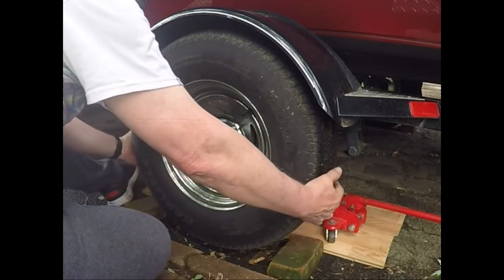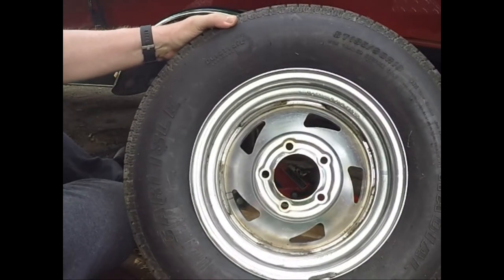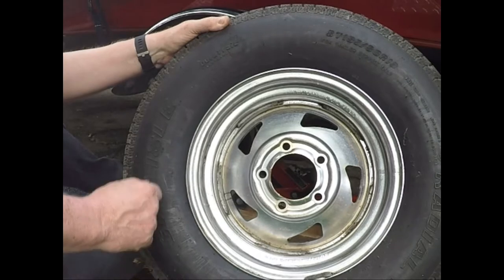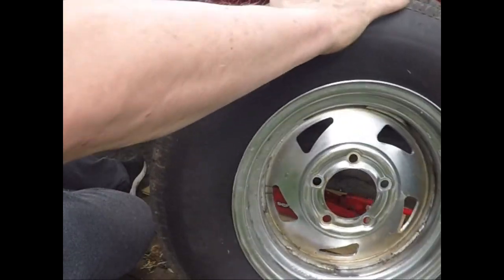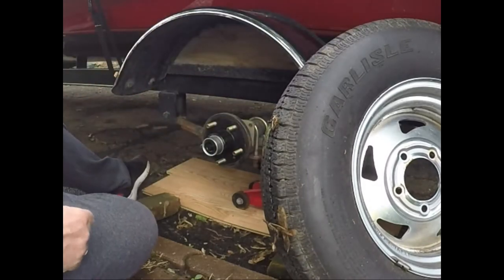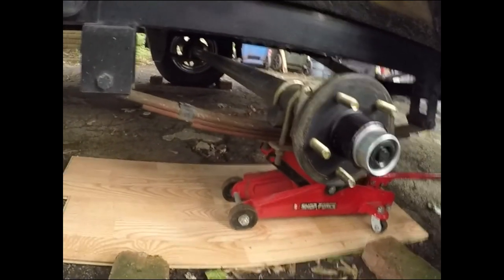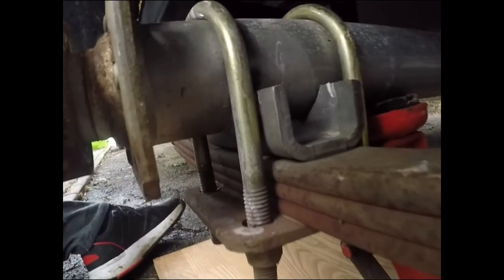All you have to do is lift it up and you can spin it around and check the back side. You can see there is no grease anywhere on the back of the wheel, so that's good. The other part you want to check is where the hub is mounted — and you can see there is no grease whatsoever on the back side, so that's good.